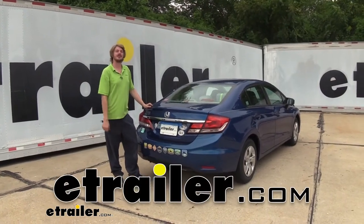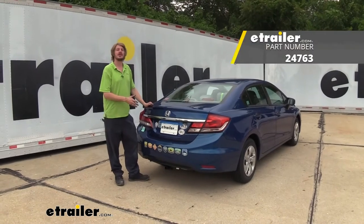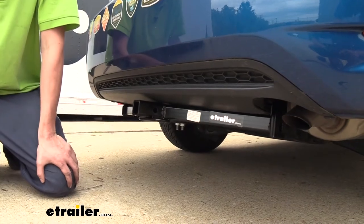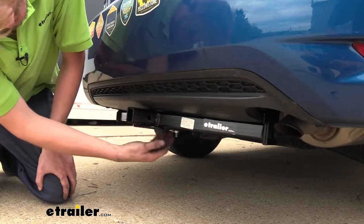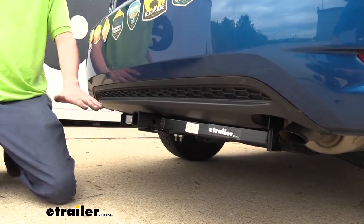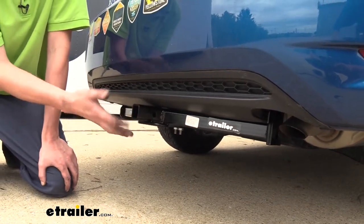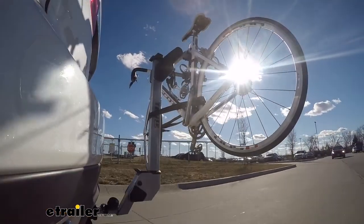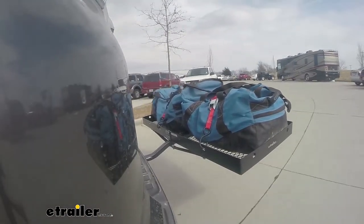Hi there Civic owners. Today on your 2015 Honda Civic we're going to be taking a look at and showing you how to install Draw-Tite's 1¼ inch trailer hitch receiver. This is a class 1, 1¼ by 1¼ inch receiver and here you can see it installed on the vehicle. The cross tube is going to be a little bit visible but it tucks up pretty nicely underneath, and your Civic already sits pretty low so you're really only going to notice the receiver here at the back. It's a nice small receiver that's going to be great for accessories such as bike racks and very small cargo carriers, but this is really going to be great for getting those bikes to your destination.